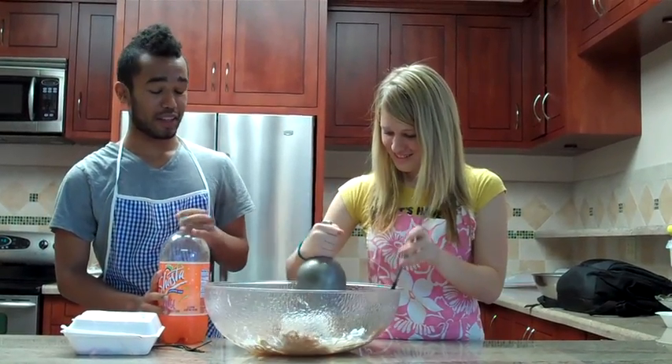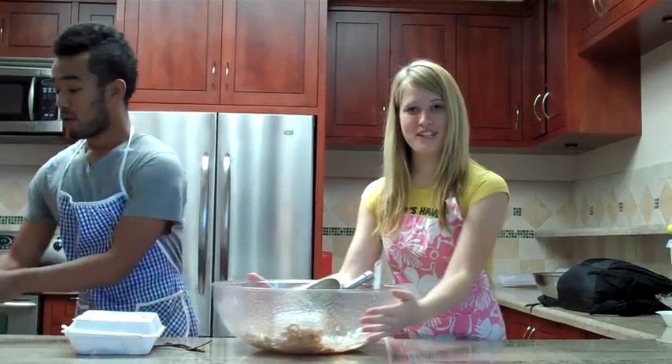Alright, my assistant's going to pop that in the oven for a couple of hours. With the utensils.